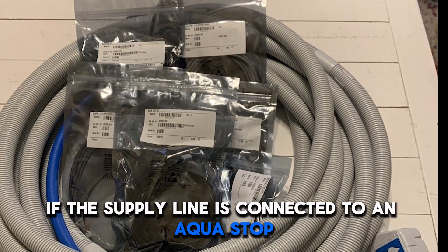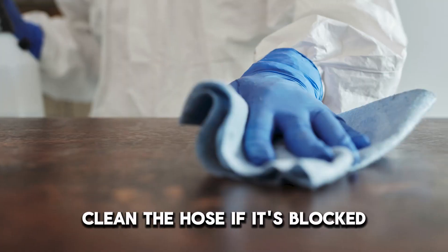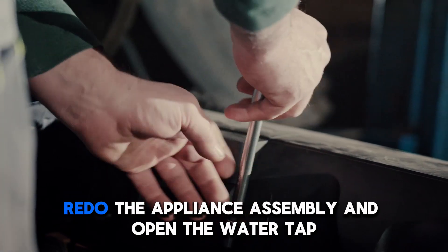If the supply line is connected to an aqua stop, check if its hose is blocked. Clean the hose if it's blocked. Redo the appliance assembly and open the water tap.